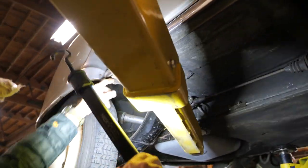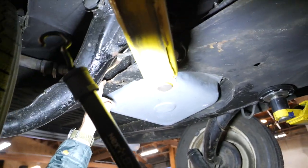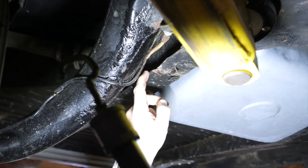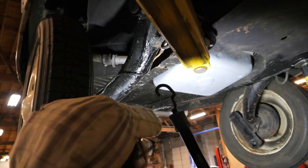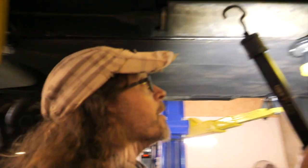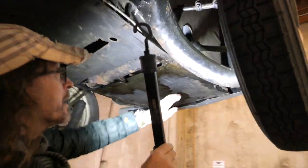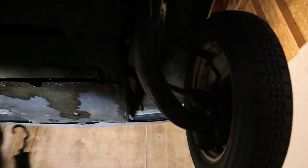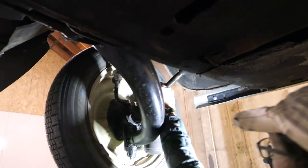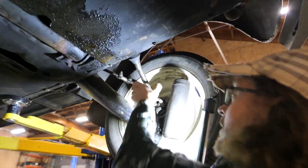Pinch weld looks pretty good. Looking at the frame from this perspective adjacent to the tank, there is this dent here. We'll continue moving up. The hands look good. Front suspension looks pretty good. Axles feel nice and tight. Driver's side, same thing — no perceptible play, no looseness in those.